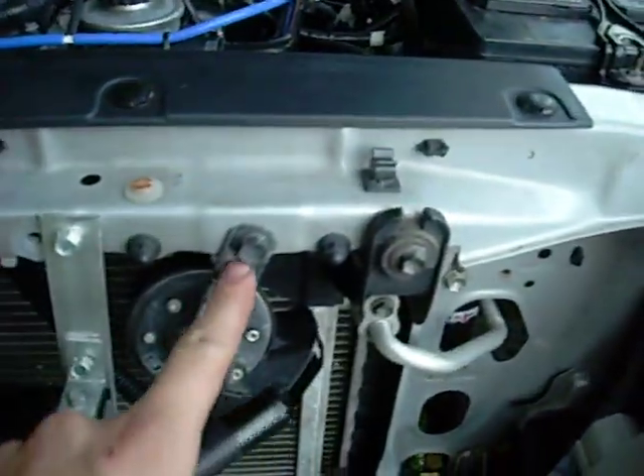I also had to make brackets for the oil cooler because those were not included. I moved the horn off to the side here.